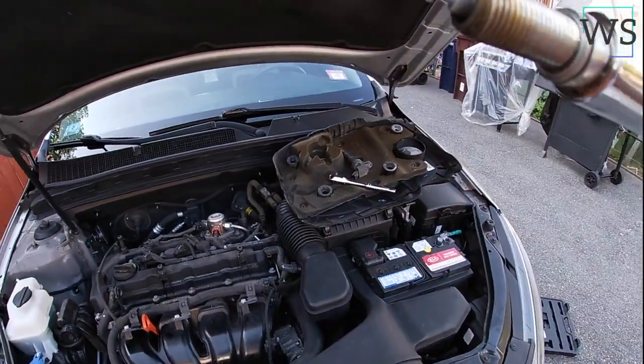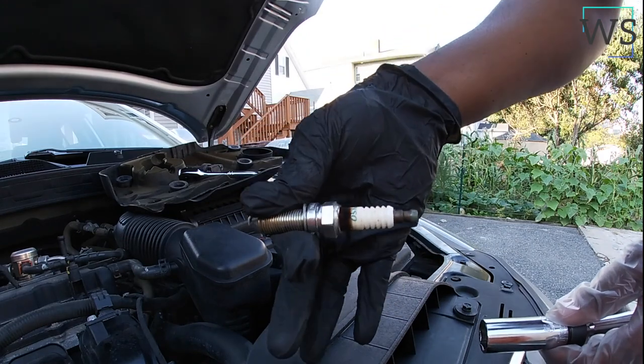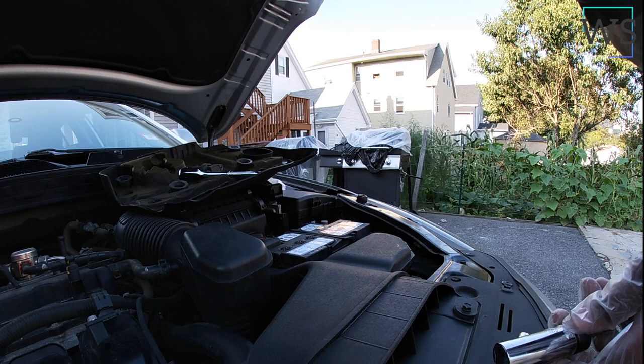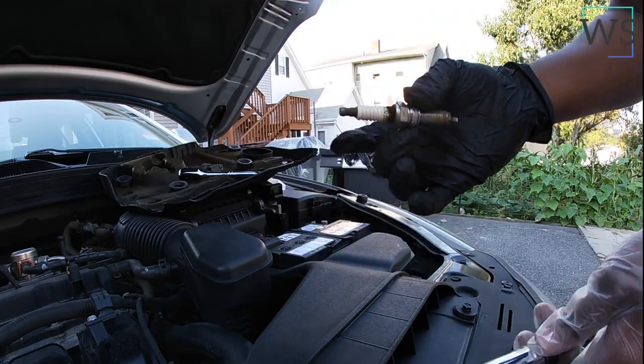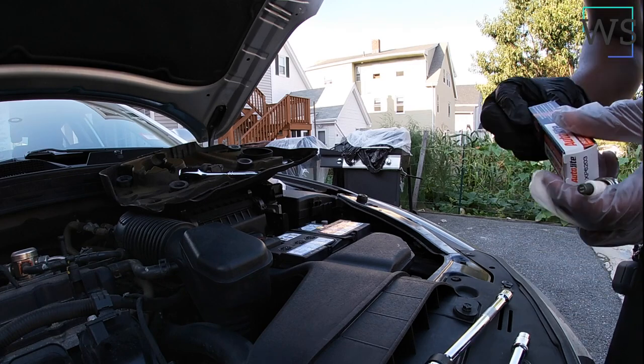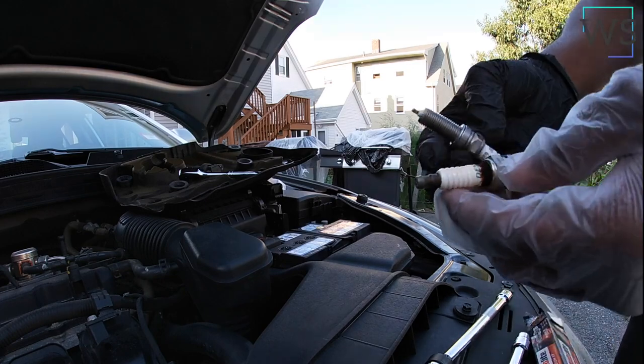So now we've got this — as you can see, that's how it looks right now. It's a Denso. I don't have the same brand; I have the AutoLite, but it doesn't make any difference — it's basically the same.